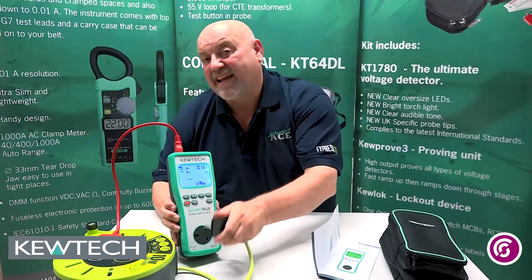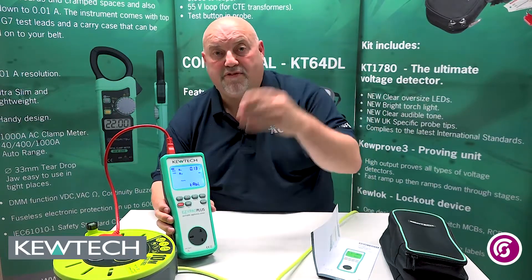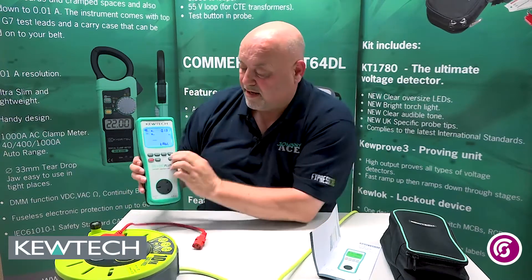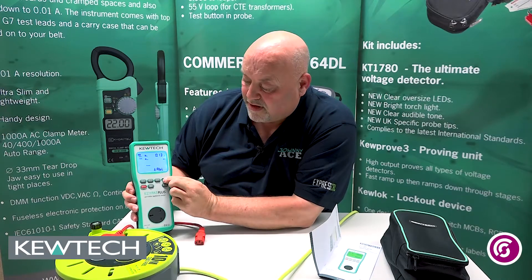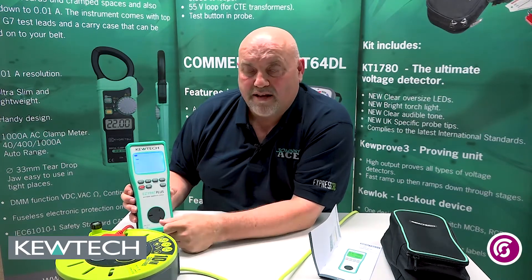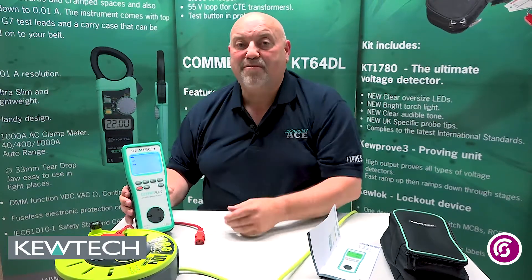To cancel the null once we've finished doing the testing, we simply break the circuit so we've got nothing connected in. Press the null and keep it on for two seconds. It'll flash red and null will disappear off the screen — and you've cancelled the null. It's as simple as that folks.